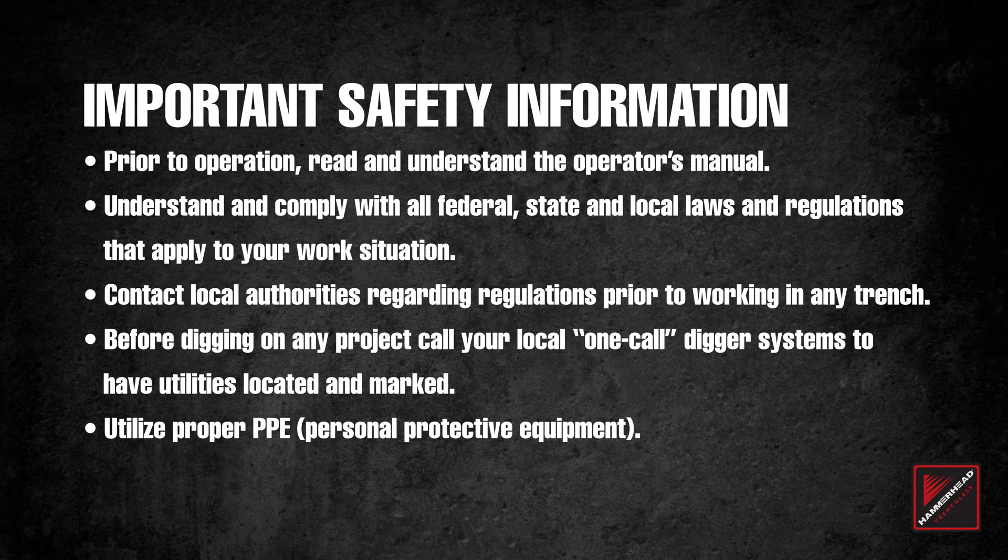Prior to operation, read and understand the Operator's Manual. Understand and comply with all federal, state, and local laws and regulations that apply to your work situation. Contact local authorities regarding regulations prior to working in any trench. Before digging on any project, call your local one-call digger systems to have utilities located and marked. Use proper PPE.